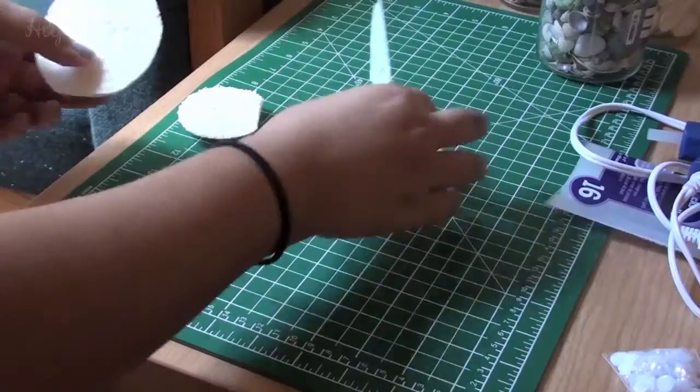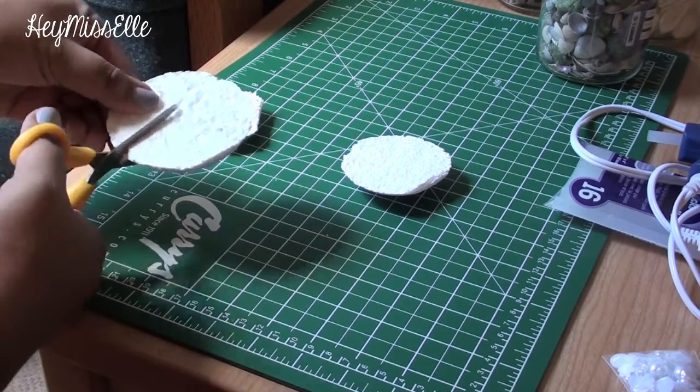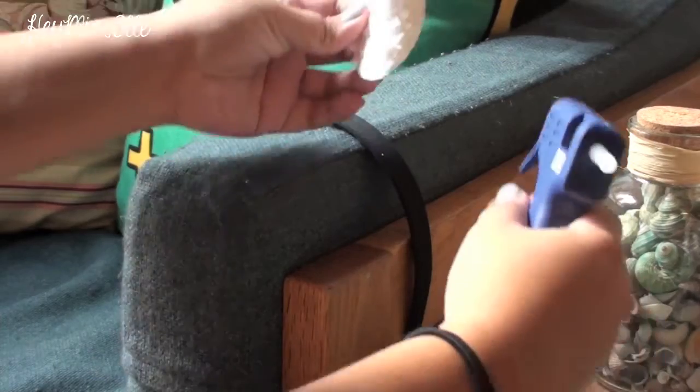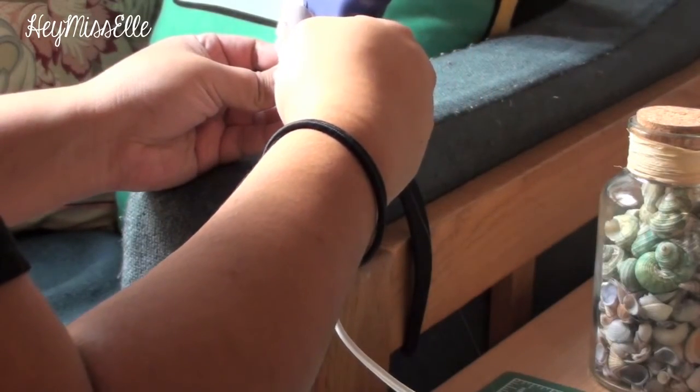Here I'm placing the styrofoam circles on my headband just to get an idea of what it will look like, but I thought they looked too large so I'm cutting them in half before gluing them on as a base for the shells.